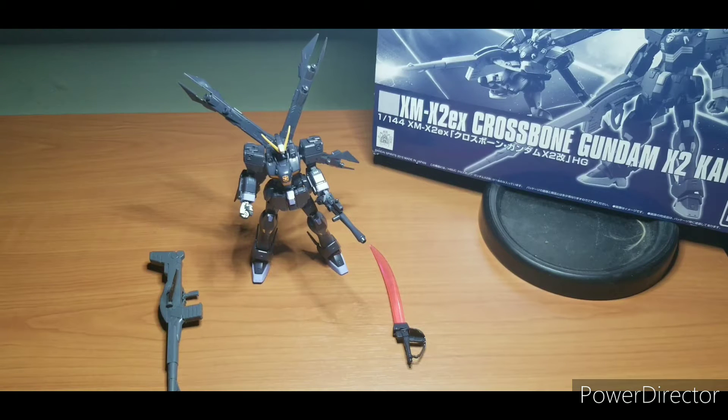Hey everybody, this is Xero from Xero Gunpla Review, and first of all I want to wish everyone a Happy New Year. At the time of this recording it's in the early stages of January, and I want to thank all my fans out there who have gotten me this far. I know there's not a hell of a lot, but every single journey starts with one step, and all the positive comments have really gotten me through the year.